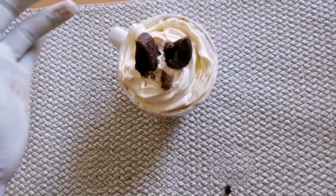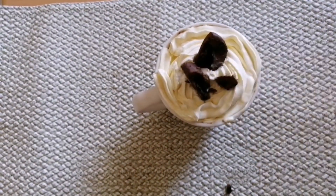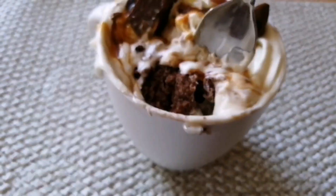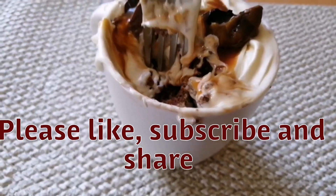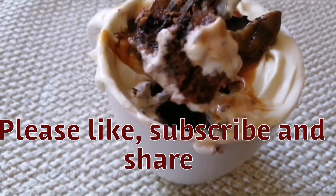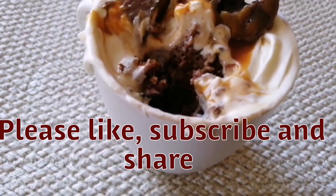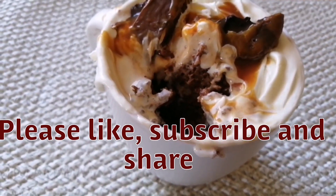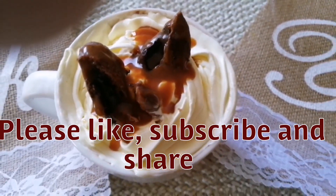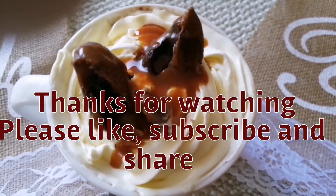I will decorate it with a photo. Now we have the cake ready. Now we will taste it. If you want to decorate it, please leave a comment. Please like and share with your friends and subscribe.